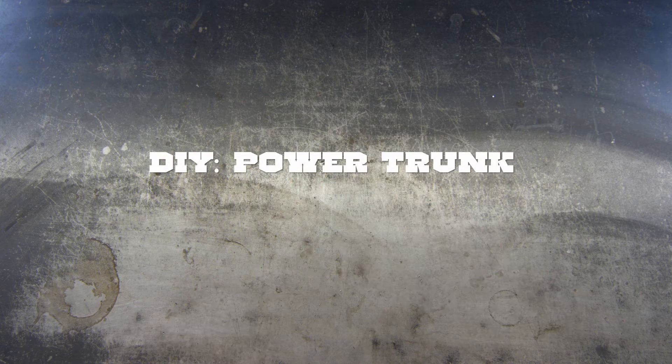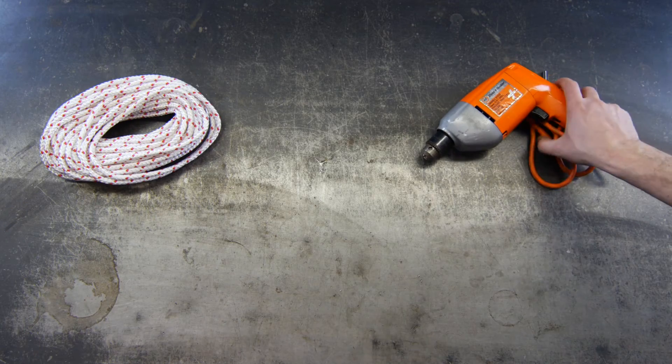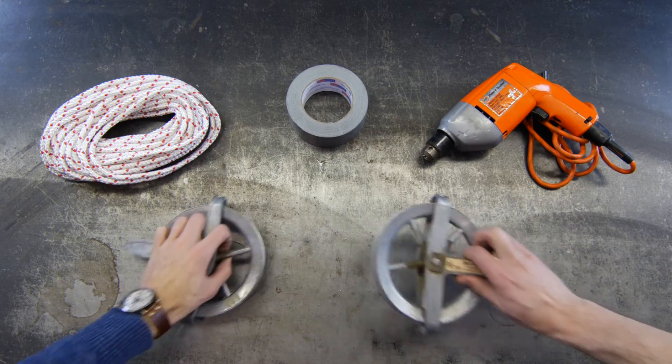Today on CarHack, we're going to show you how to build your own power trunk. You'll need rope, a drill, duct tape, and two pulleys.